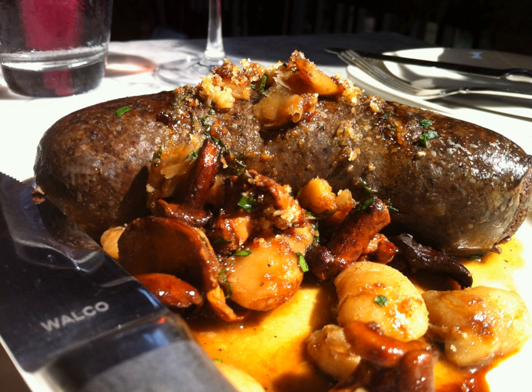This sausage is called morcia in the Yucatan Peninsula, and it is almost always served along with other sausages, butch, and a mix of pickled onion, cilantro, and spices.